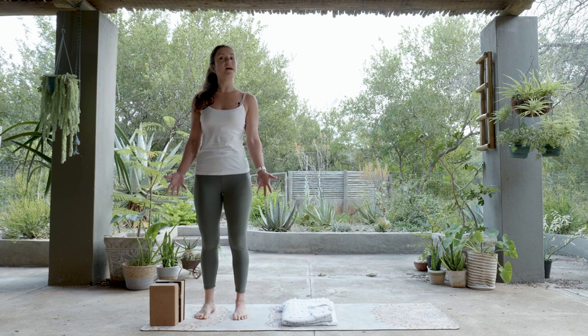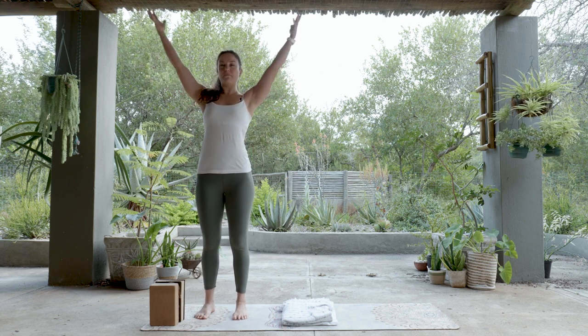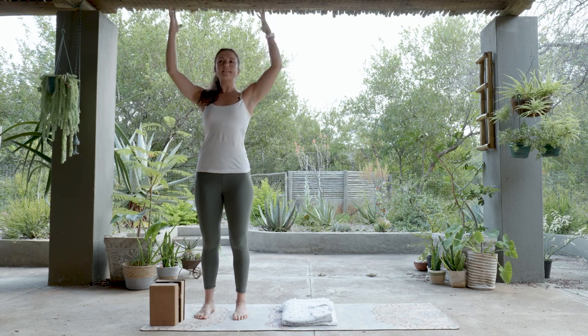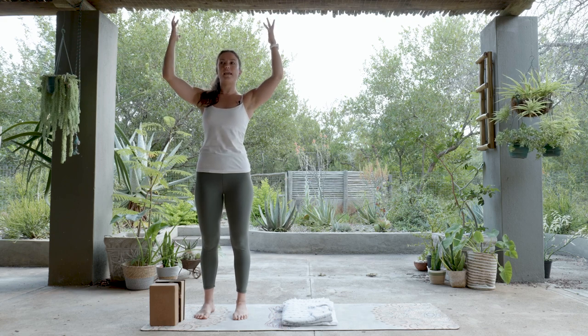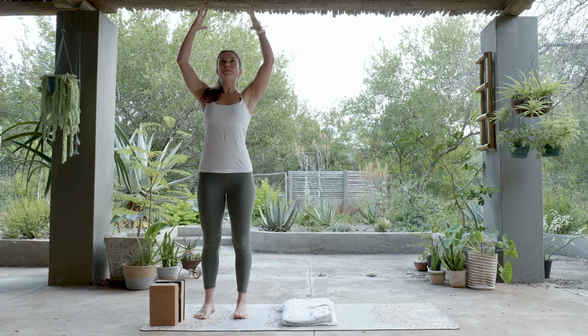From Mountain we go to High Mountain — the arms sweep up, and this is your High Mountain. Take a moment to explore: if you want your hands fully straight or if today you'd like a little bit of a bend in your elbows. Let the shape work for your body and explore a nice High Mountain standing tall, arms above the head.